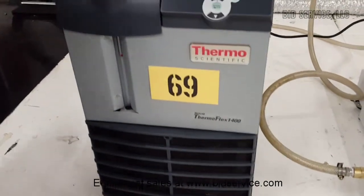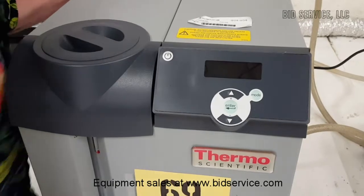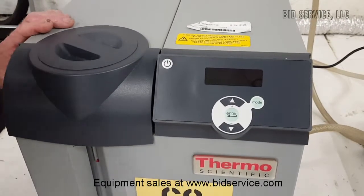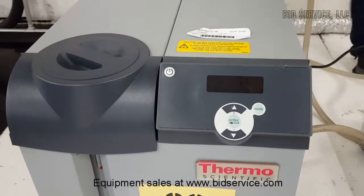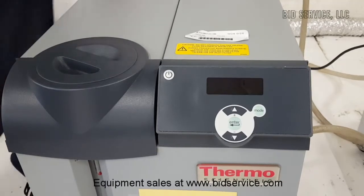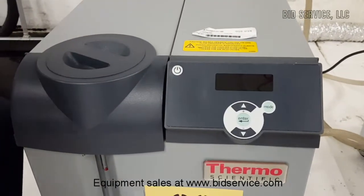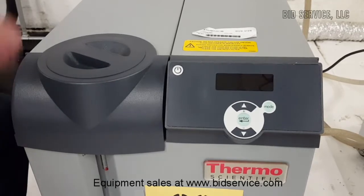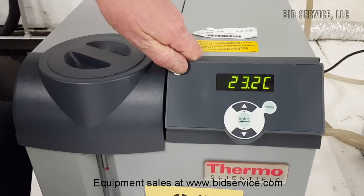Turning it on, we have one power switch in the back. Once the main breaker has been thrown, you can push the power switch right here.